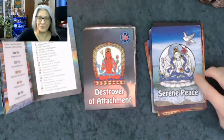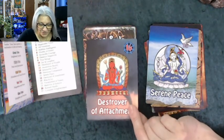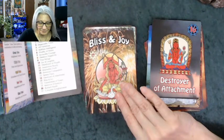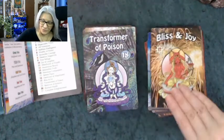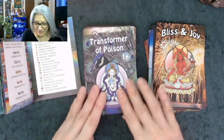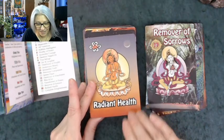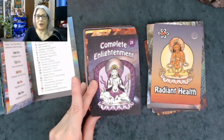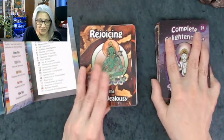Destroyer of Attachment — you can see this is the Devil card. Destroyer of Attachment is the Tower. Bliss and Joy is the Star. Transformer of Poison is the Moon — look, she holds the moon in her hands. Remover of Sorrows is the Sun card. Radiant Health, and then Complete Enlightenment. Those are the major arcana — Tara and her emanations. Now we're going into the court cards.